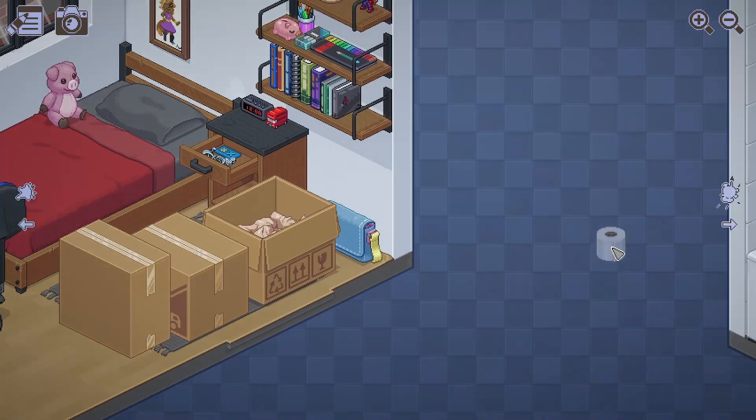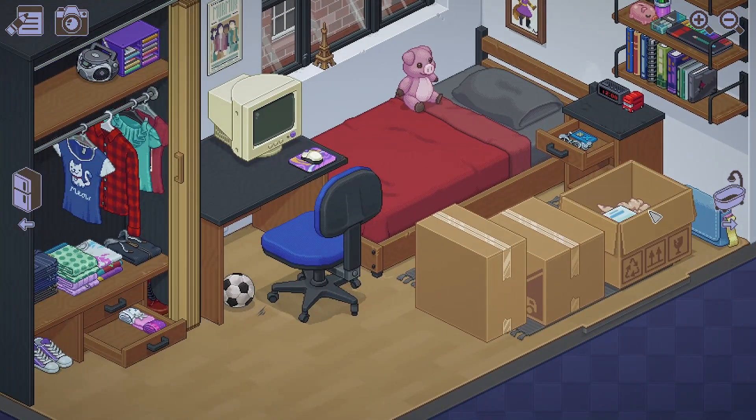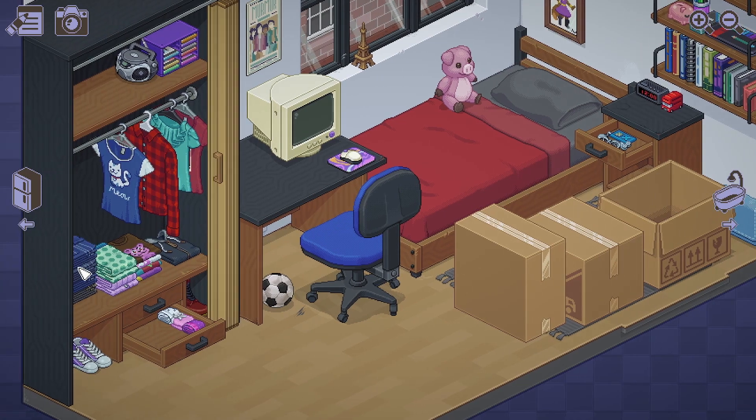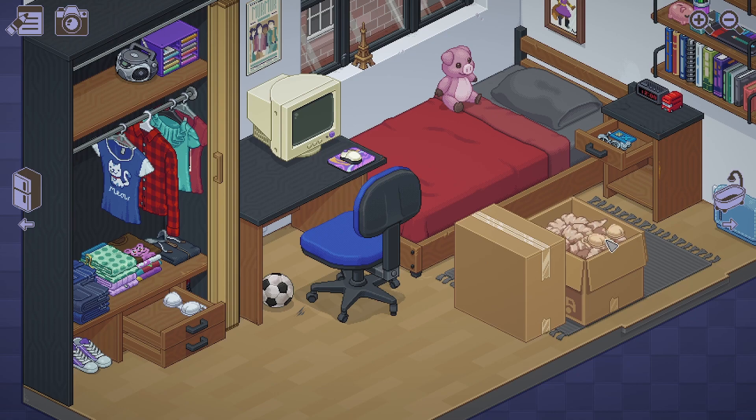Toilet — for the bathroom, there you go. Is that a book? Another book. Another t-shirt, fold it. Jeans, we fold it. That's too tall — let's put two stacks of jeans. Bras — they deserve their own cabinet.